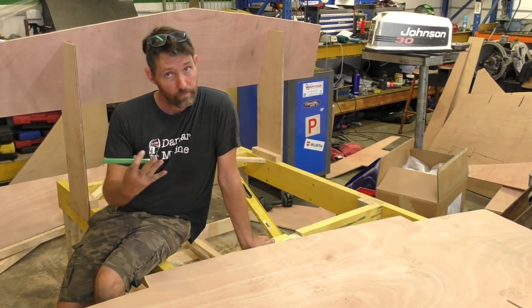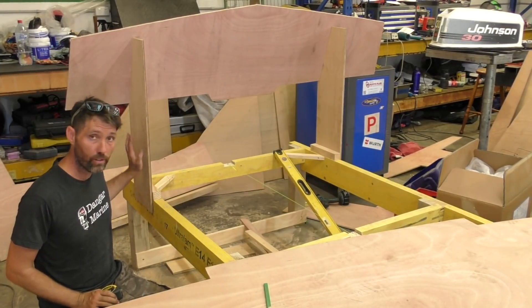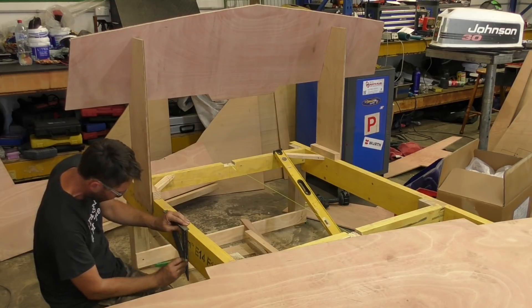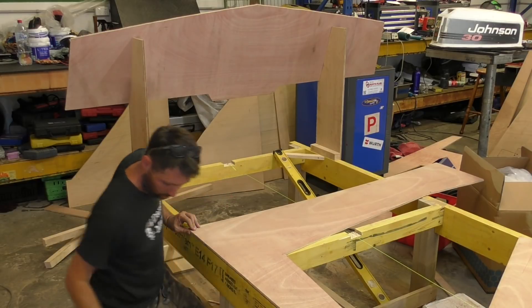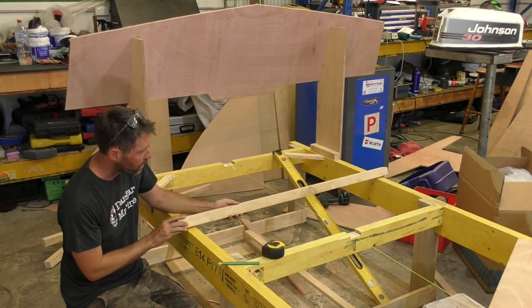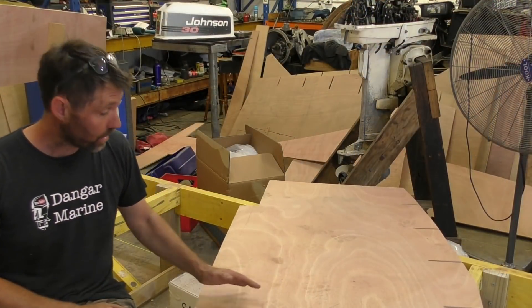The next bulkhead along is bulkhead number 5, but in the tradition of naming them after people who have helped pay for them, I'm going to call this one Neil, after Neil Kim — so thanks very much for your donation. Our next step is to figure out exactly where Neil has to go on the strongback. The position we're after is 658mm back from this edge of the transom support. That looks pretty good now, so I'll just run a line down and across. Next thing I'll do is get our big square again. Now I've got it transferred to the other side.